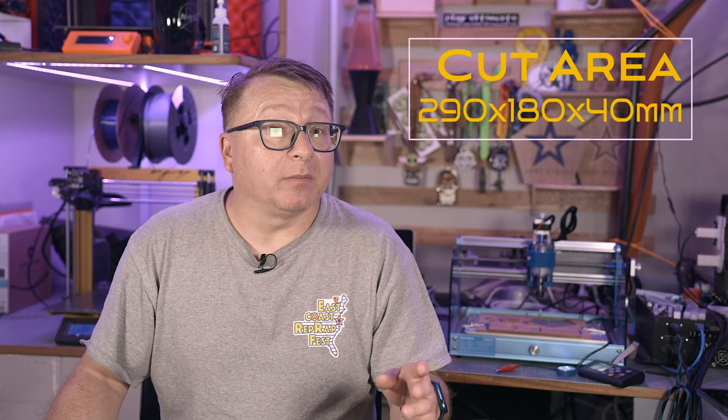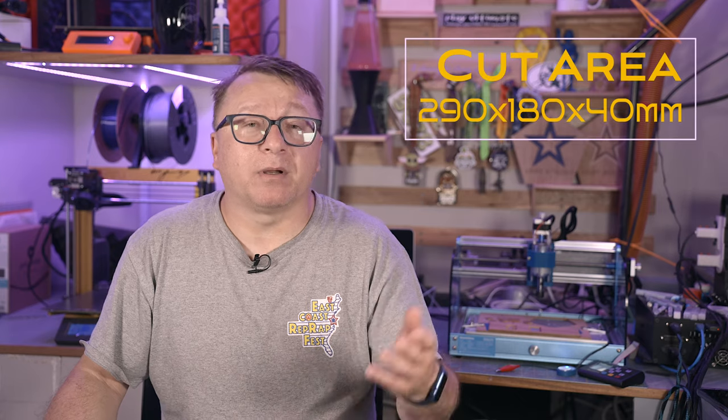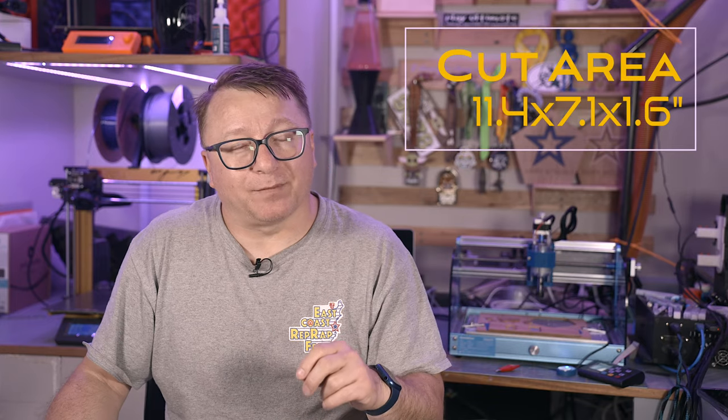The Jimitsu 3018 ProVR V2 — that is one heck of a name — comes with a bevy of features that you don't normally find with a machine at this price point. The cutting area is 290mm x 180mm x 40mm, or approximately 11.4 inches x 7.1 inches x 1.6 inches.